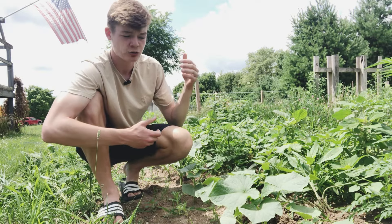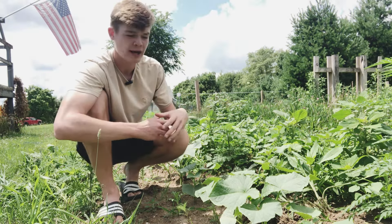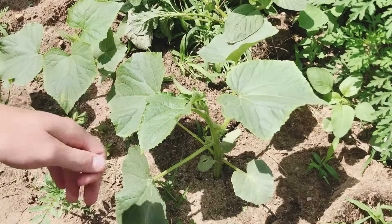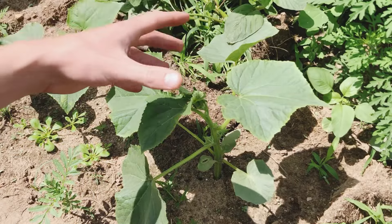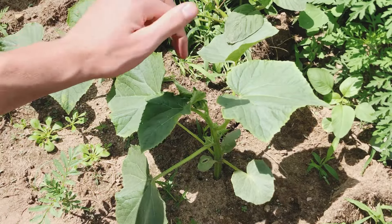Before we get into the actual care and maintenance portion of this video, I first wanted to show you guys what a cucumber plant looks like when it first sprouts out of the ground and at what point in its growth or life cycle you should start worrying about pruning. Here we have a cucumber plant that is roughly three weeks old — about three weeks after you put a seed in the ground. This is actually an important stage and when you should start thinking about pruning your plants.